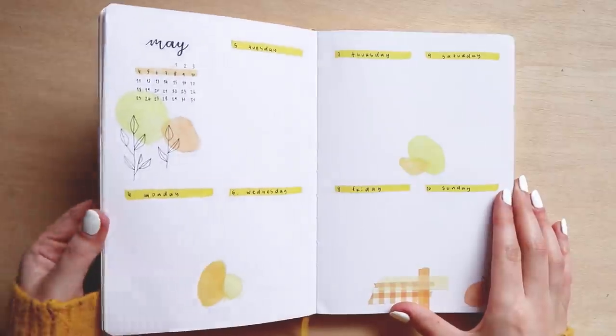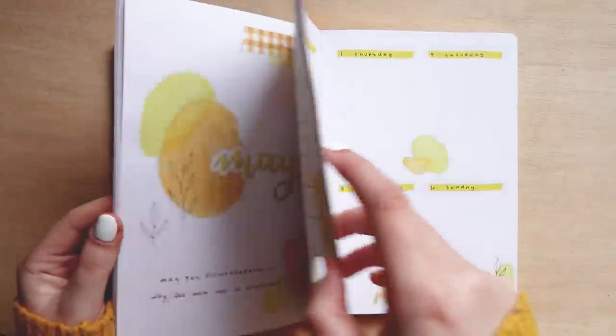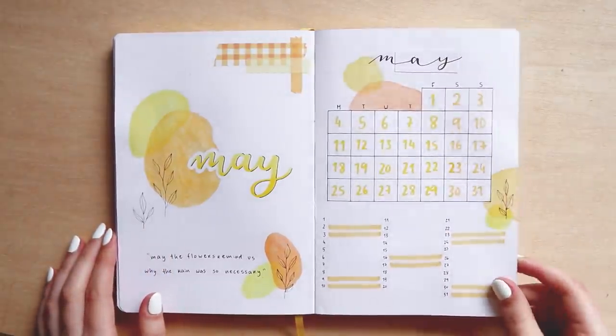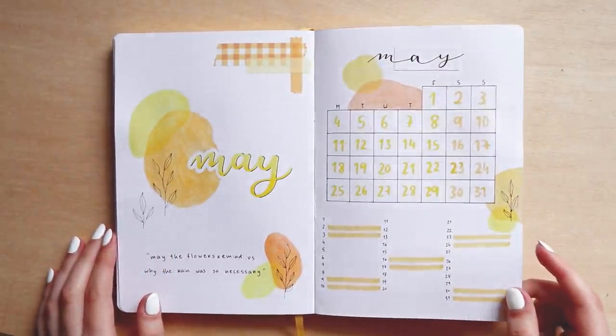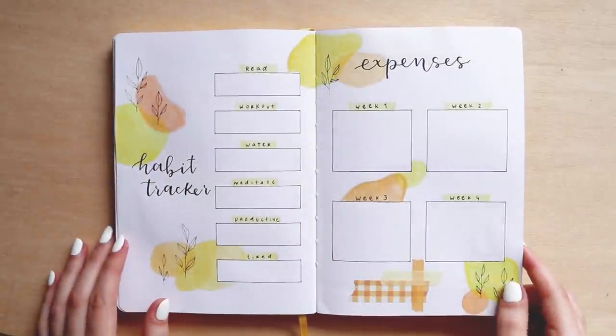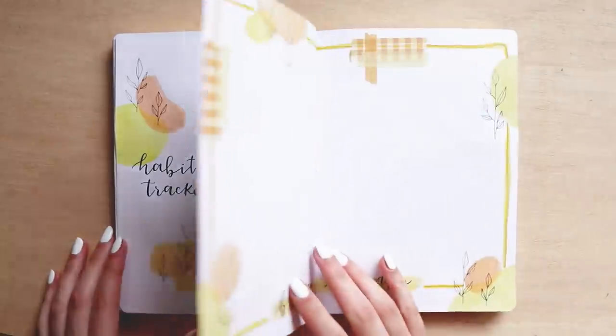Now I'm just doing a quick flip-through of all the pages for my May setup. If you watched the video until this point, thank you so much — I appreciate you a lot. Check the description for all the supplies I used and for my discount codes that you can use to save some money, and I'll see you in my next video. Bye guys!